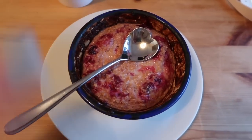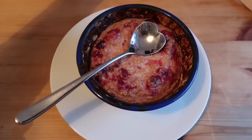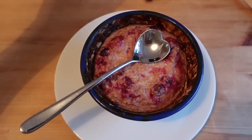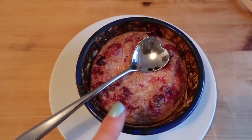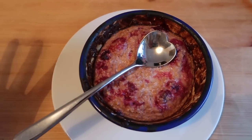So for breakfast this morning, I've got the Slimming World baked oats and this recipe is taken from the Slimming World website. I'll leave a link down below for that if you're interested. This is only one sin, I believe, because of the sweetener. And I'm using the oats as my healthy extra B today because I'll have them first thing in the morning.